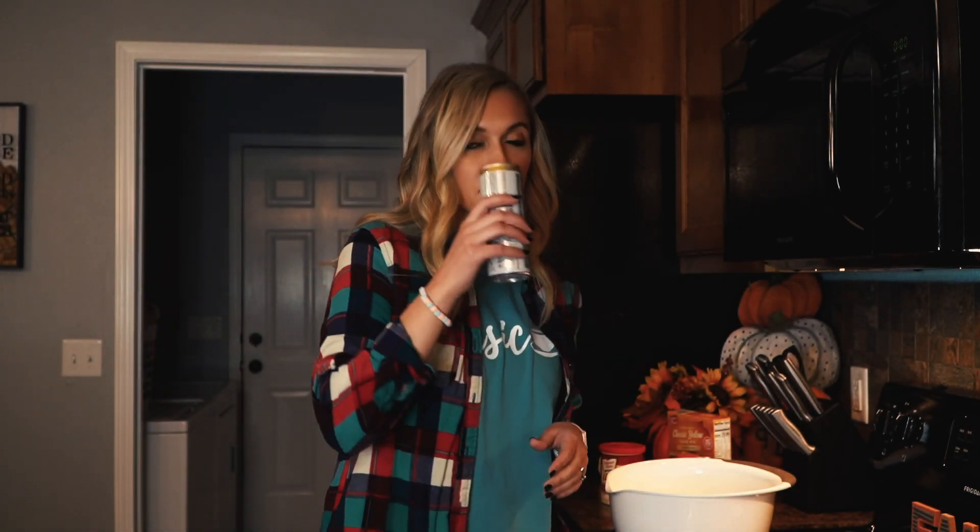Today we are going to be making the easiest dessert ever — and it's the most basic dessert ever, actually. Anything basic has to have pumpkin in it, and we are making some pumpkin muffins. Four ingredients or less, and one of them is cinnamon, so I don't even know if you count that. And optional — you can drink a basic White Claw while you bake. That's what I'm doing, so cheers.